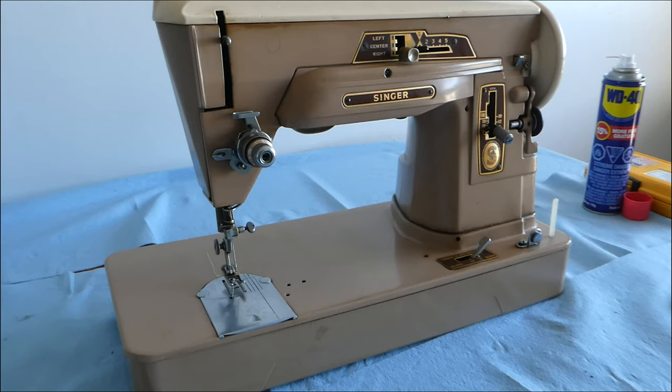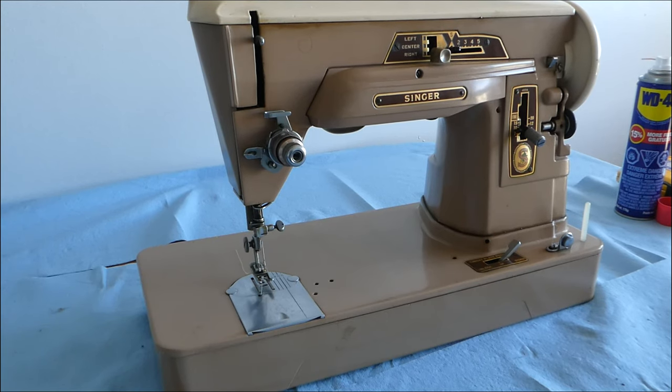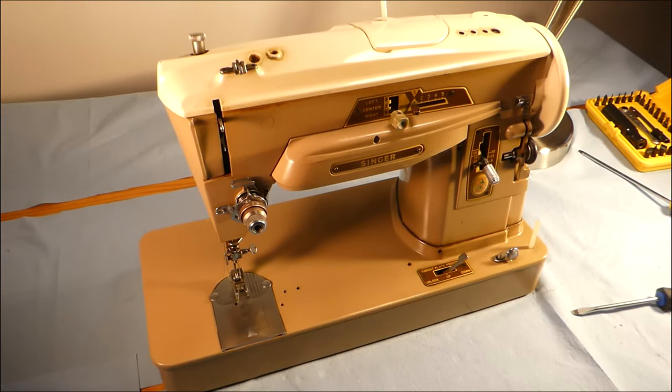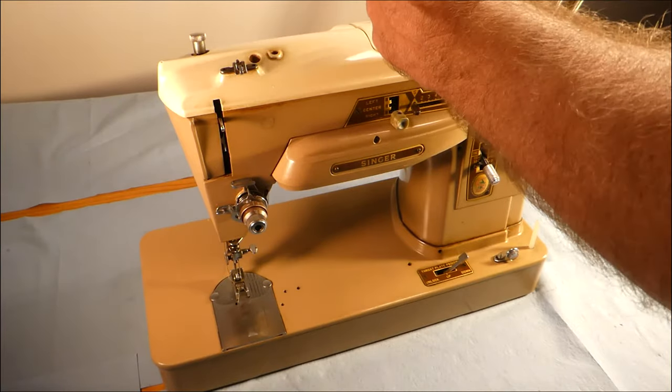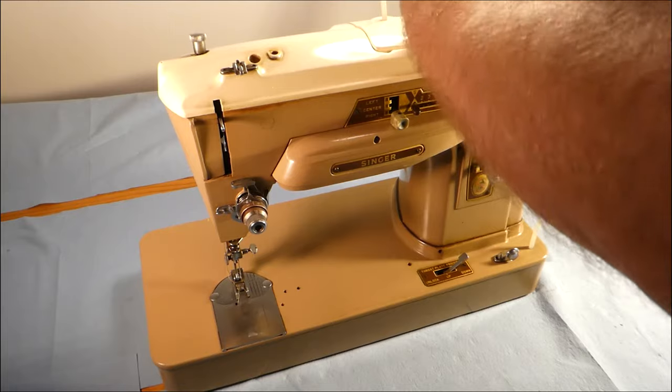Once the motor is removed it will have to be replaced — it will have to be reinstalled. We will need to take the top cover and the bottom cover off because we will be working in both those areas.